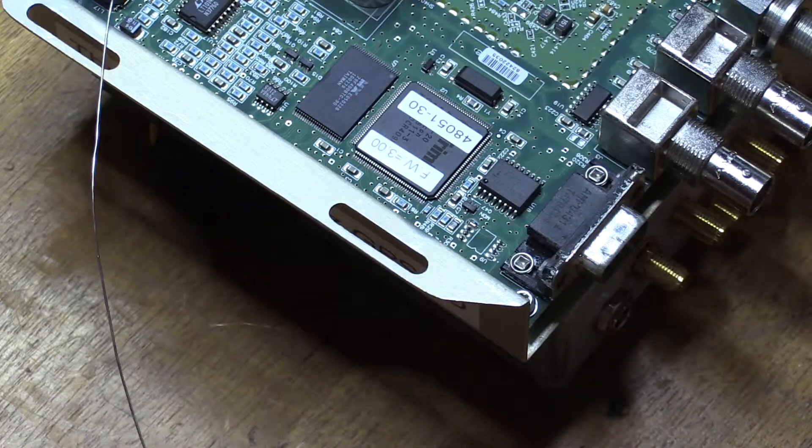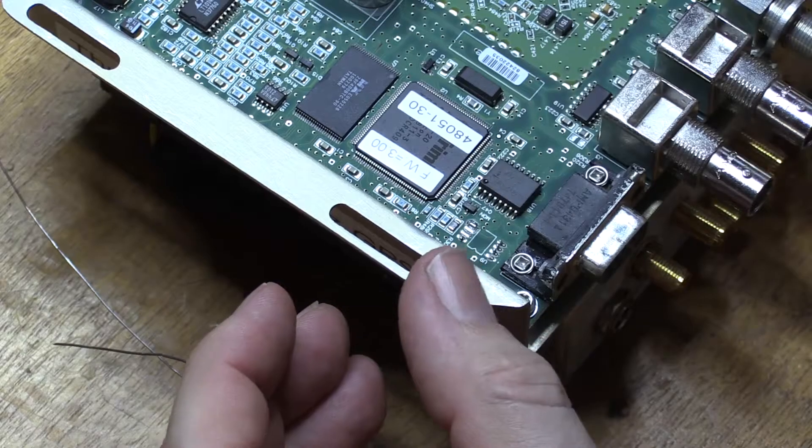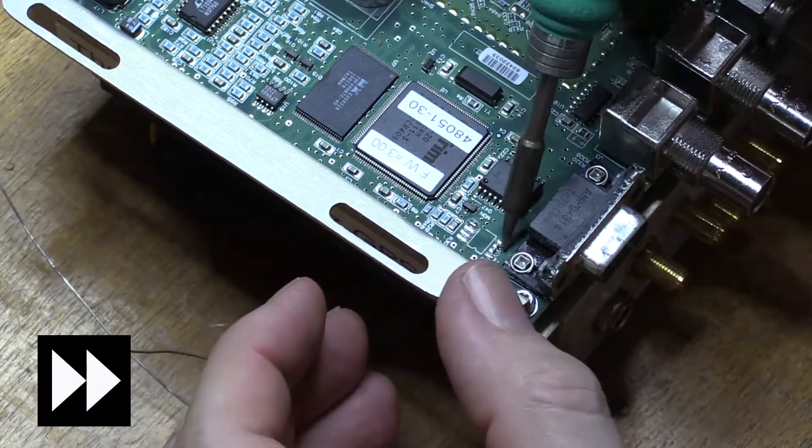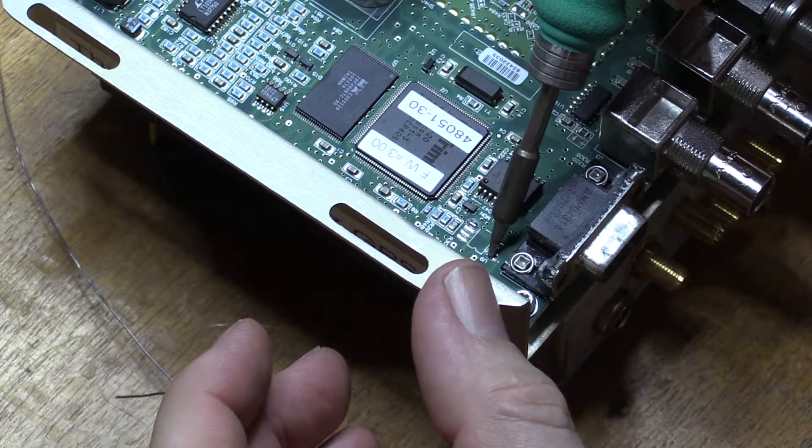Just one pin at a time. There we go — all eight pins removed.